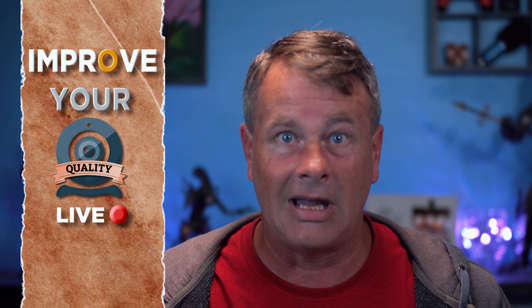Hello, my YouTube friends. I hope everybody is doing awesome today. Most folks out there live stream with a webcam. They're cheap and really easy to set up, but they usually don't look all that great right out of the box. But that doesn't mean they can't look amazing with a little work. Today, I'm gonna show you how to make any webcam look good for your live stream.